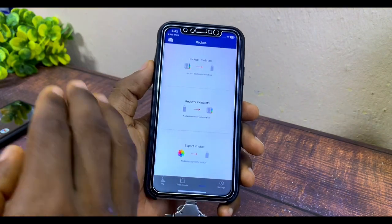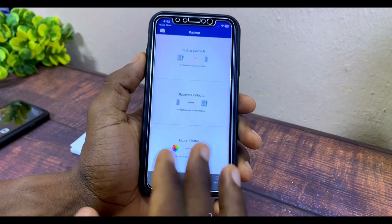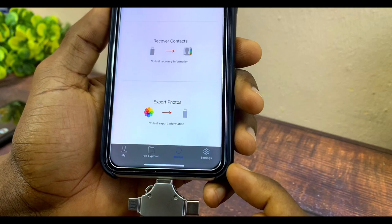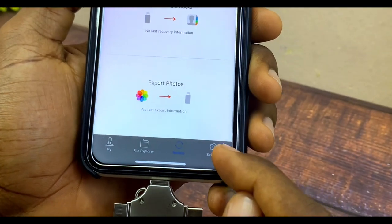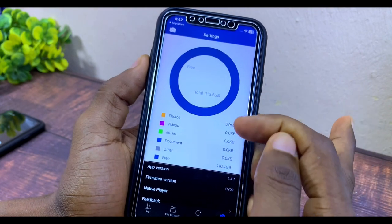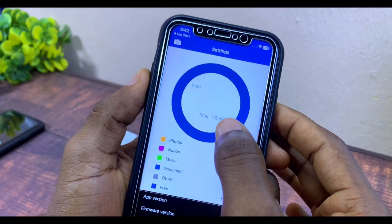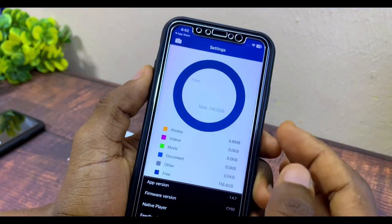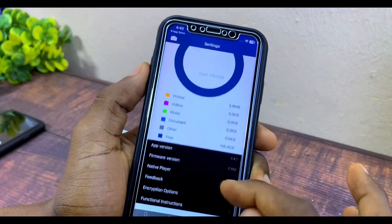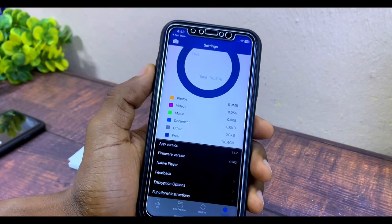The export option backs up all your files and photos at once — very useful if you want to move everything quickly. There's also a Settings section that shows what's on your flash drive. It comes with 116 gigs available — it should be 128 gigs but that's normal for formatted storage. You can also see other information there.